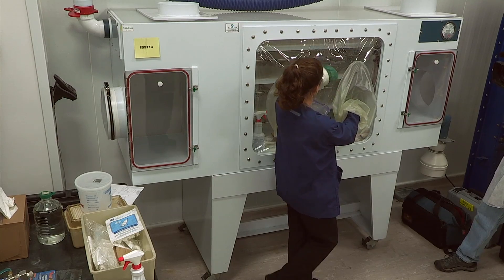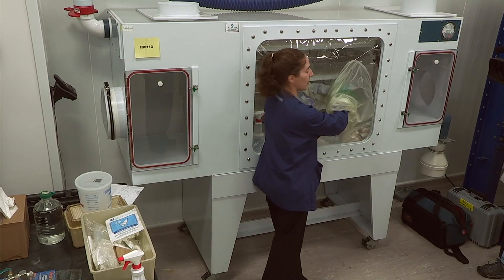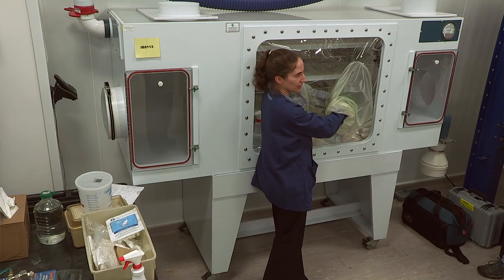On these isolators there is a way to clamp off the sleeve and change the glove with the isolator still in place.